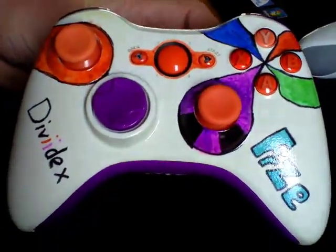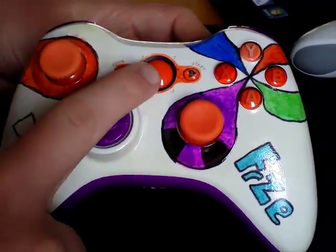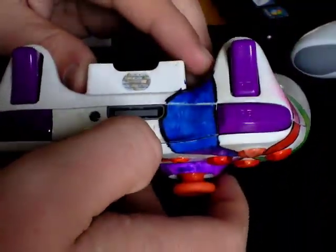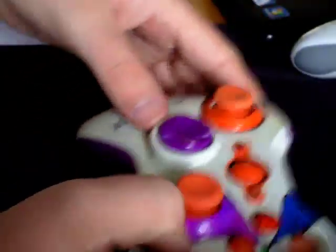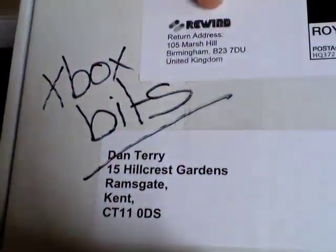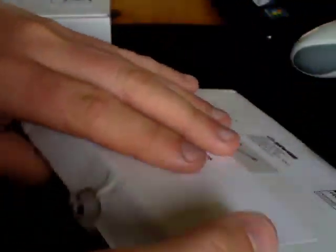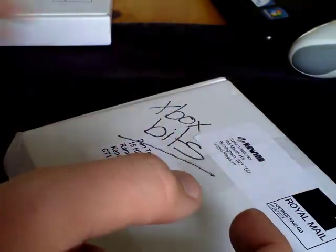As you can probably see here, the controller I've first done has the custom thumb sticks and D-pad, and also the guide button, the bumpers, and also the tie at the bottom down here. All these parts came in this box here from WeWineBits — you can search them on Google, or just search custom things and I think they come from the top.